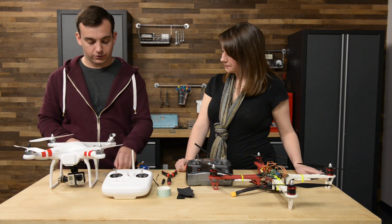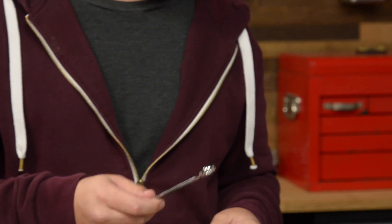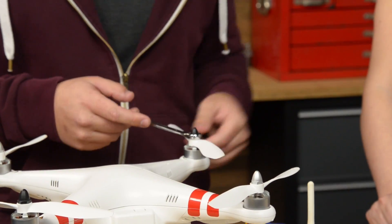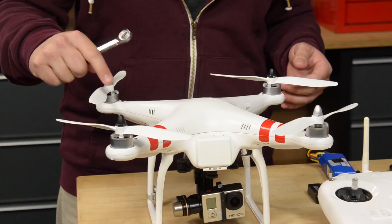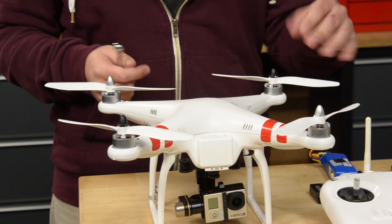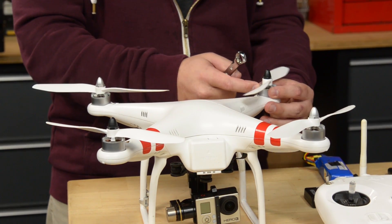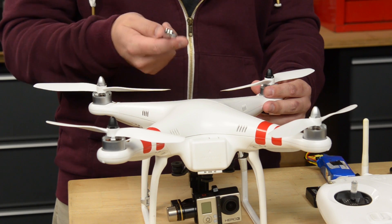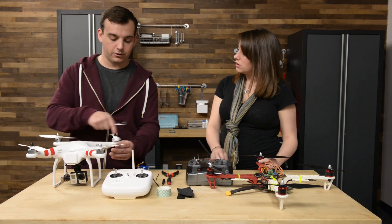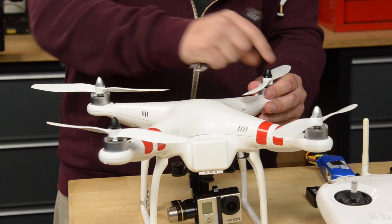Last but not least, we've also got a 12mm hex wrench that we're going to use today to replace the propellers on this Phantom. With multi-rotor drones you've got propellers that spin clockwise as well as propellers that spin counterclockwise. To loosen them, you hold the motor steady and spin the nut in the direction opposite the propeller's spin direction. So this propeller spins counterclockwise, so we spin the nut clockwise to loosen it.